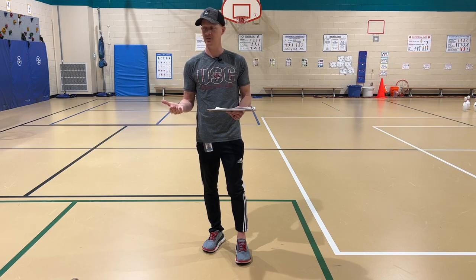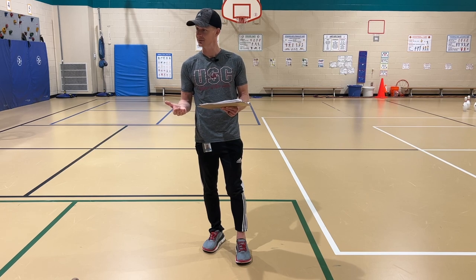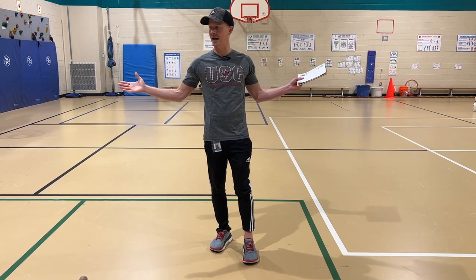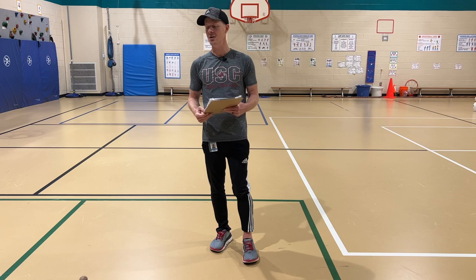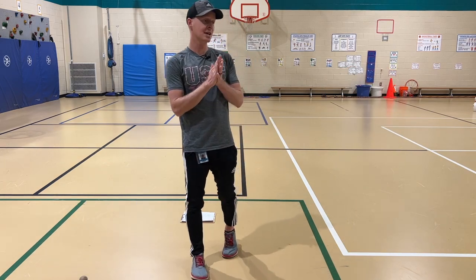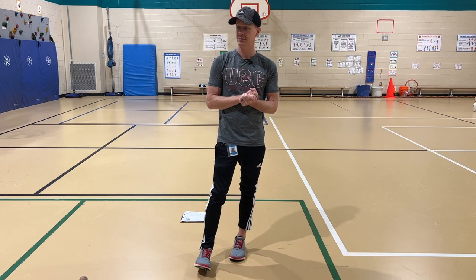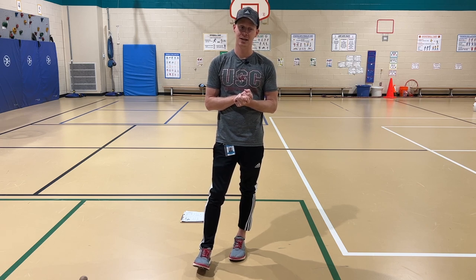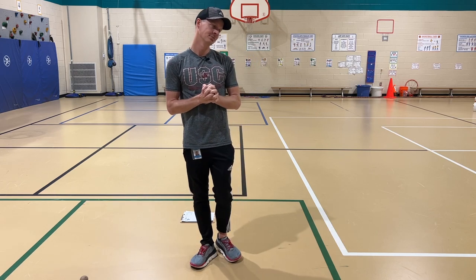Raise your hand if you remember — what happens at the end when he balances too many things? Simone? He falls down, all the things go all over, and it makes a big mess. Everybody say, 'oh no.' All right, so in the game, you're going to be trying to do the same thing the cat did in the book, and some of you will probably drop your items on the ground and make a big mess. Everybody say, 'but it's okay' — but it's okay. Everybody say, 'it's just a game' — it's just a game.